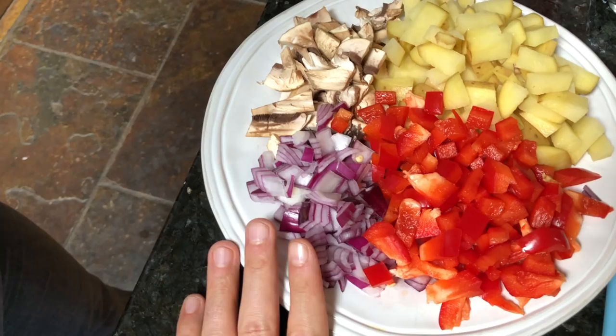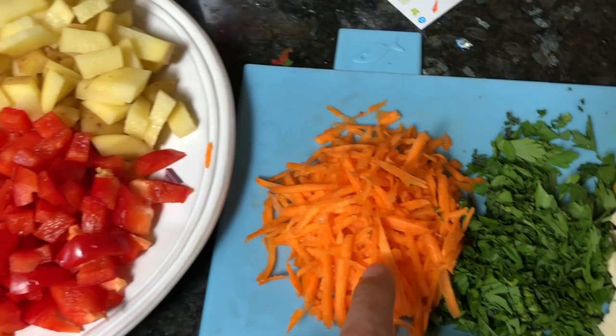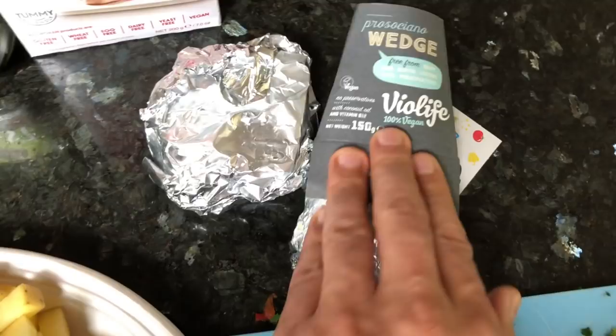So we've got a bunch of veggies here — just clear out the veggies that are in your cupboard. I've got some onions, mushrooms, potatoes, peppers, some carrots, parsley, tofu. This is some olives making it Italian style. This here's a little wedge of Parmesan.